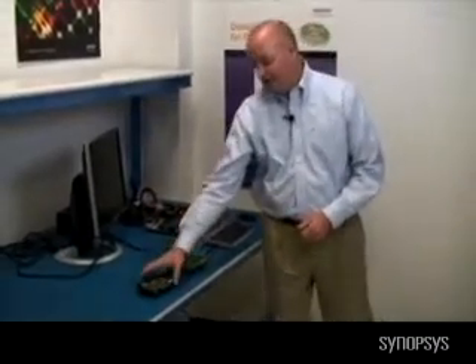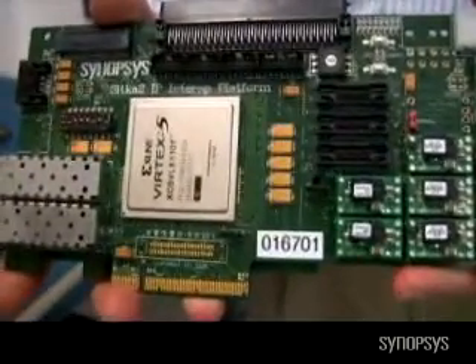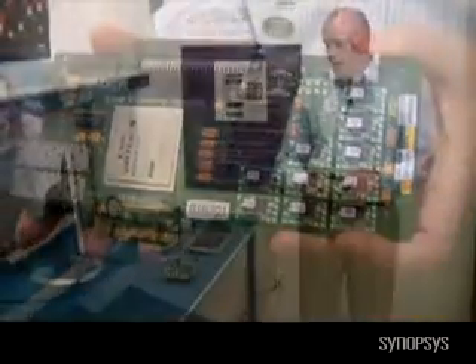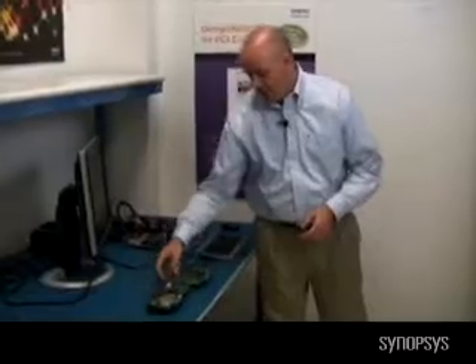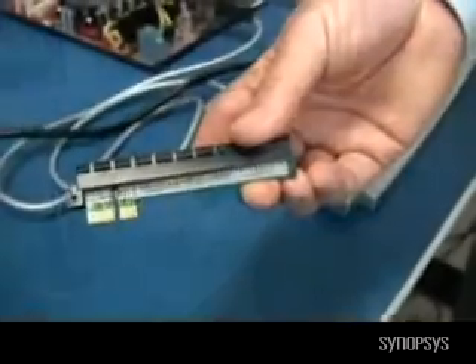For today we're going to be using a 45 nanometer PHY. First I'll start with our Sitka 2 board, which has a Virtex 5 FPGA on it — that'll be holding our DesignWare PCI Express controller. For our PHY, we have this 45 nanometer PHY on our Synopsys test board. We use a two-board setup so that we can test different PHYs with our controller, including different geometries like 130 nanometer, 65 nanometer, and 45 nanometer. We're also going to use this adapter here to force the hardware to be seen as a single lane by one PCI Express controller.